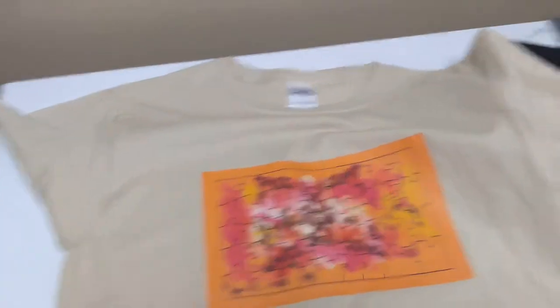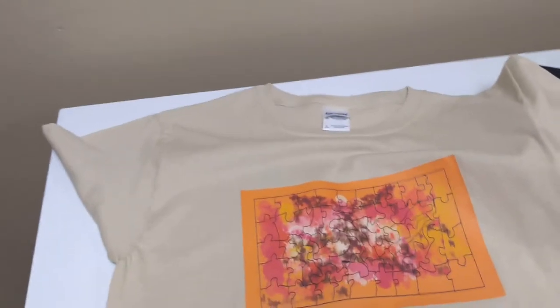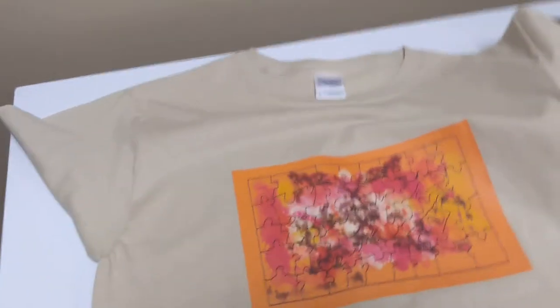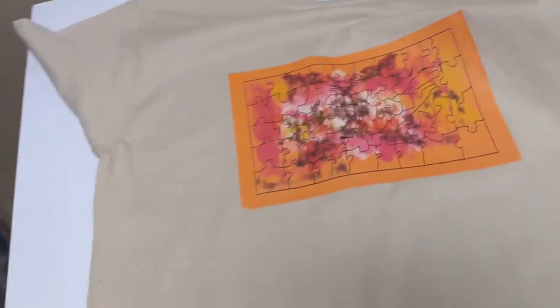Welcome to Aaron's Opportunity's Art and Design. Today's video is an update video. I'm going to be starting a series very soon of different cutters of the puzzle design series.